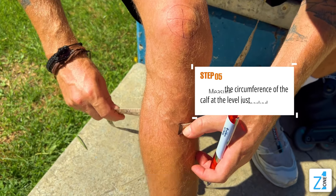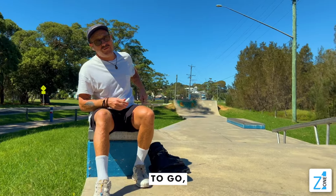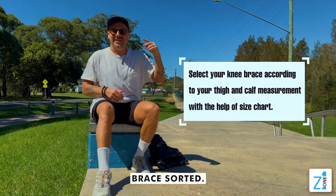Wrap it around and then mark your measurements in your book. Once you have that, you're good to go — send it through to the guys at Z1 and get your custom made brace sorted. Let's go!